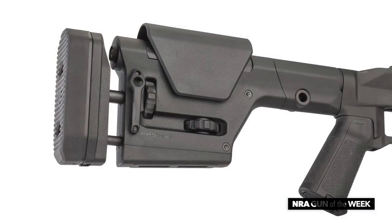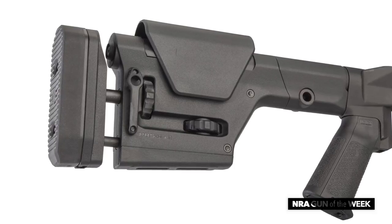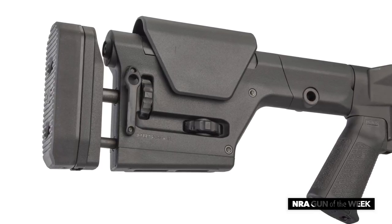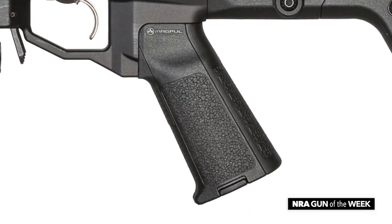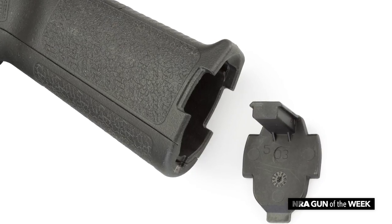For additional adaptability, the 700 PCR is fitted with a Magpul PRS Gen 3 stock. This features tool-less adjustment of both cheek-piece height and length of pull, QD sling sockets on the side and M-lock slots on the bottom for rear monopod mounting, if so desired. Magpul also provides the chassis pistol grip, which borrows from their AR-style grip design to accept a storage core for gear storage.